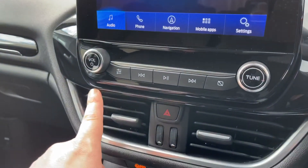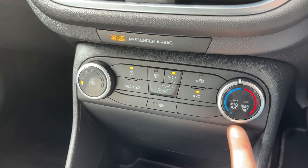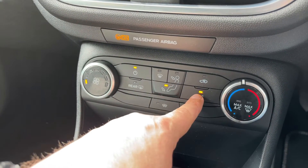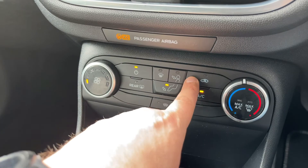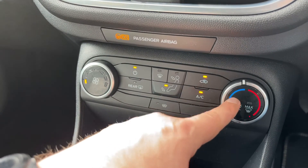Working our way down we have the main volume for the stereo. We then have the air conditioning so you can adjust the temperature, fan speed and the direction of the air. When you're happy with those settings this button turns your air conditioning off and back on again. You can also recirculate the air in the car, which is a great way of heating it up or cooling it down quickly depending on the temperature you set.